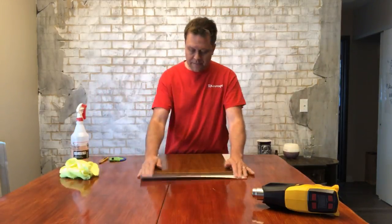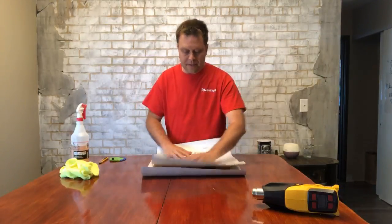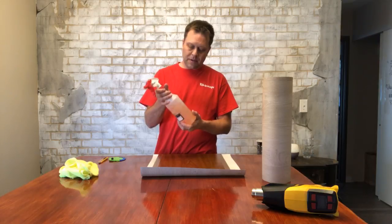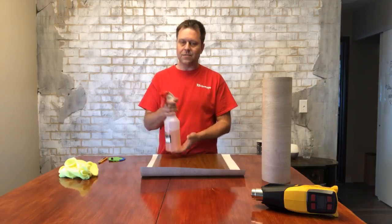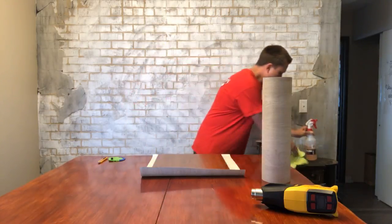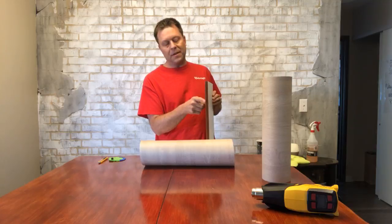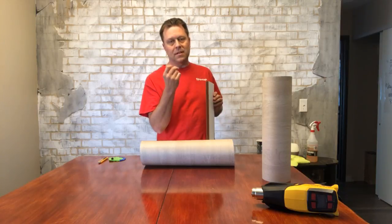I pre-cut everything and I'm going to do both sides the same size. The first thing I do is clean it with a really good cleaner. If you don't have the proper cleaner, you can use rubbing alcohol and water — clean it with a lint-free rag. I like to do the back of the door first and overlap the vinyl. I know it has a beveled edge, but I like to have vinyl on top of vinyl so it sticks a lot better.